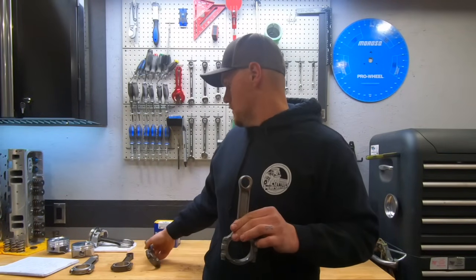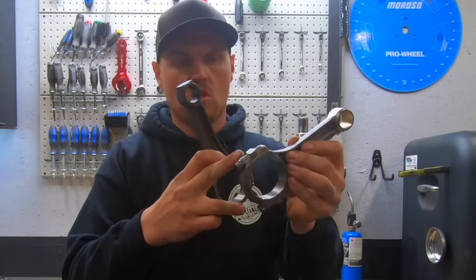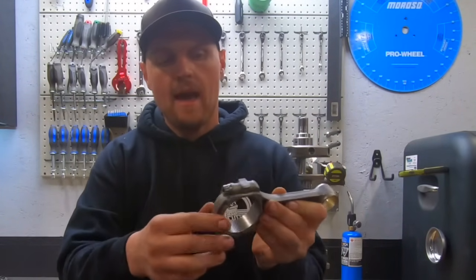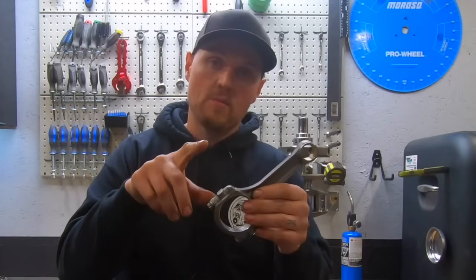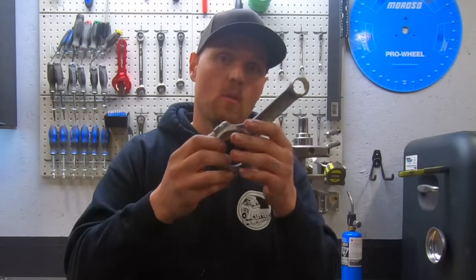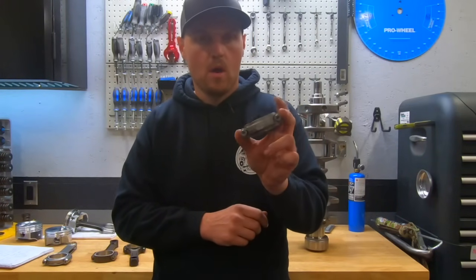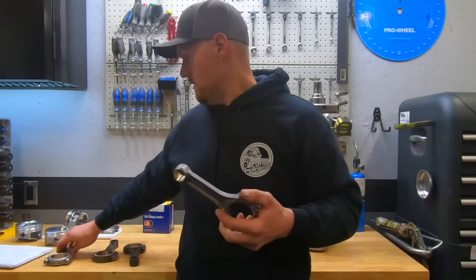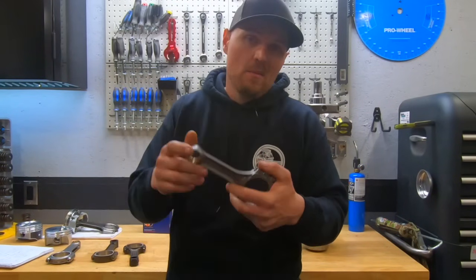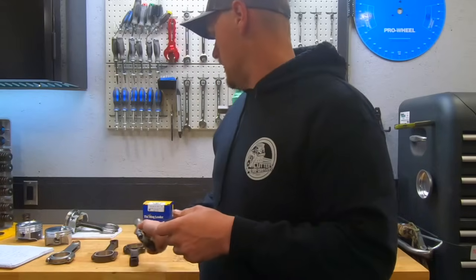The difference is these have through bolts — see how this one has just a regular cap bolt. These Eagle rods come with ARP cap bolts and stroker clearance. The reason you want that clearance is the rod can hit the camshaft in a stroker application, because now you're moving the rod further up and it can come in contact with a big hydraulic roller cam, causing clearance issues. Under 6,500 RPM at 500 horsepower, a 3/8 ARP rod bolt is going to be just fine — we've never had any issues. If you wanted a heavier duty I-beam, a 4340 with 7/16 bolts is not a bad idea, but not necessary at this power level. These 5140 Eagle rods will be just fine.